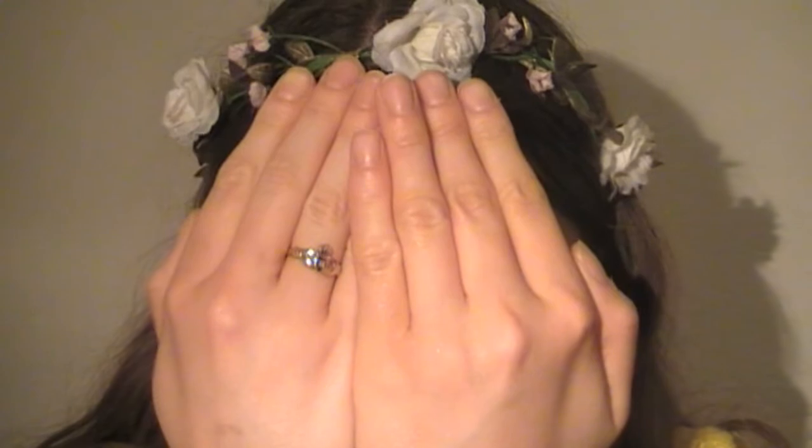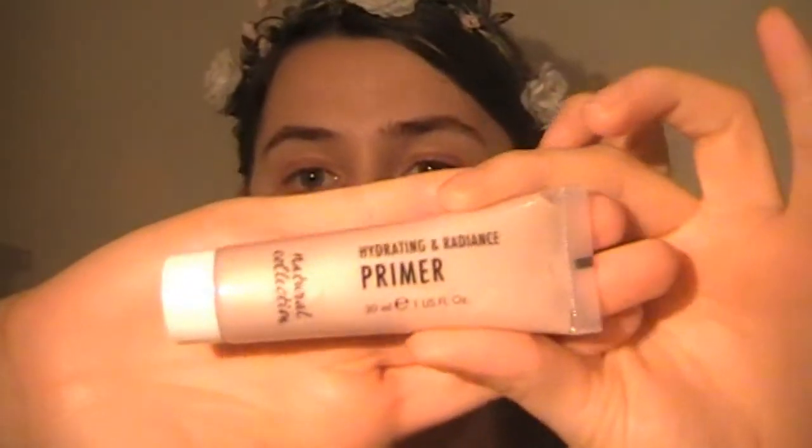Anyway, enough of me yabbering along! If you guys like this video, please don't forget to give it a thumbs up, don't forget to subscribe and share this with your friends. Let's get started! Ta-da! We got the natural face going on — get it? Natural? Sorry, terrible, poor joke.